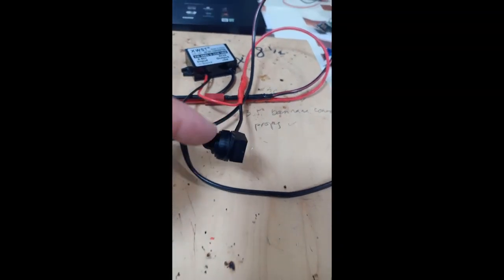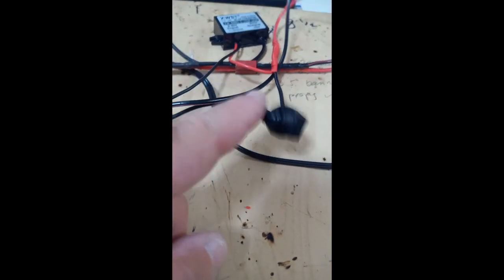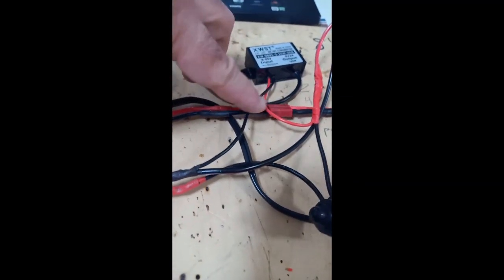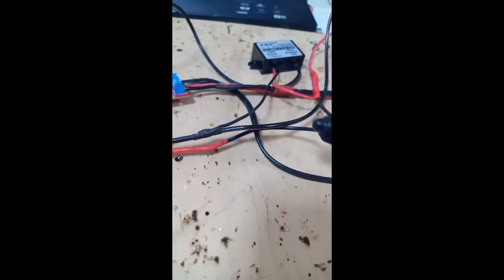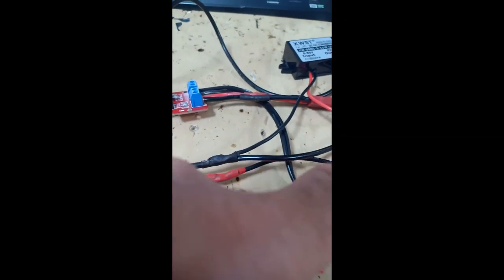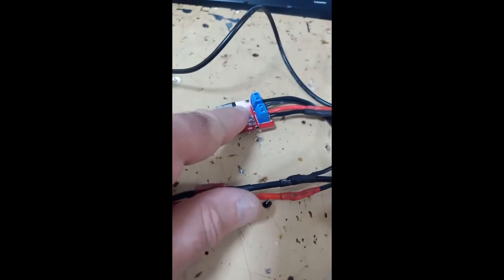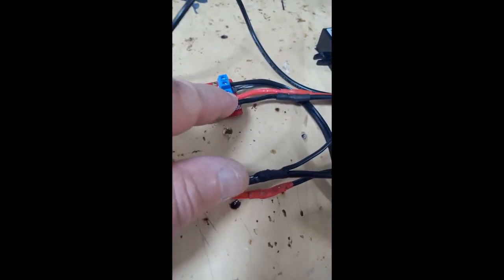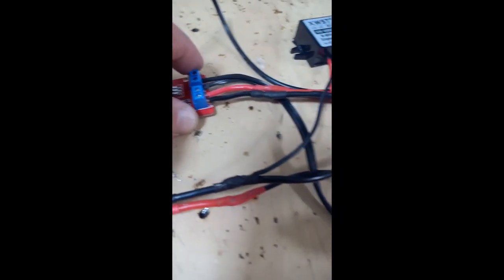I put in a switch there, and this is turned off now. Part of the input also goes to the MOSFET. So the input from the battery goes to the switch, the output goes first to Arduino Nano, and also part of it goes to the MOSFET. Two wires go into MOSFET, and two wires go from MOSFET to the motor.